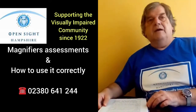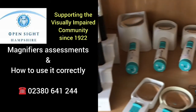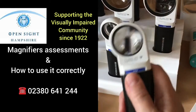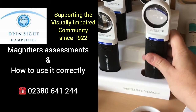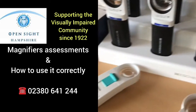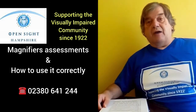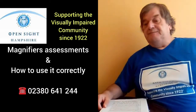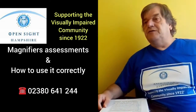I'd love to talk about magnification and how it works. Firstly, if you feel that you need a magnifier to help you to read, then I strongly recommend that you do not buy a magnifier from a catalogue or anything like that, because you need to make sure that you are properly assessed to make sure that the magnifier is the correct one for your needs, and that is something that we can help with.